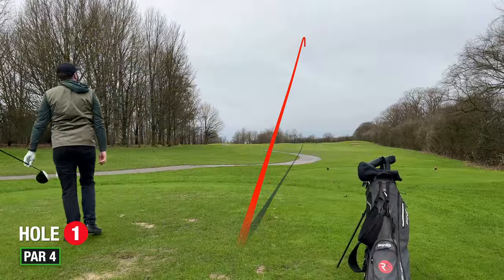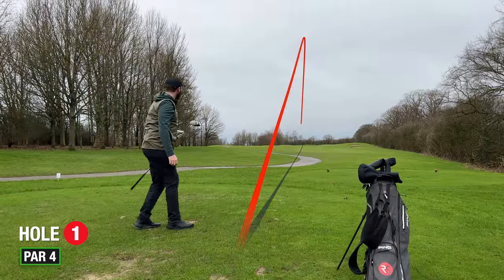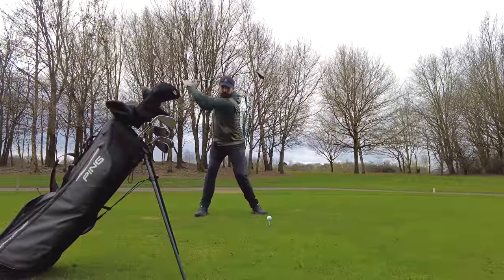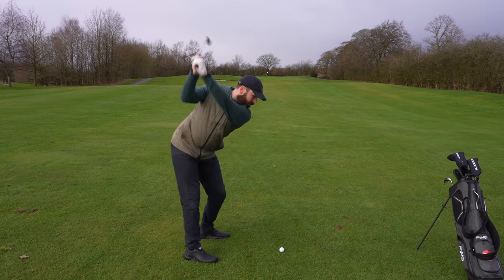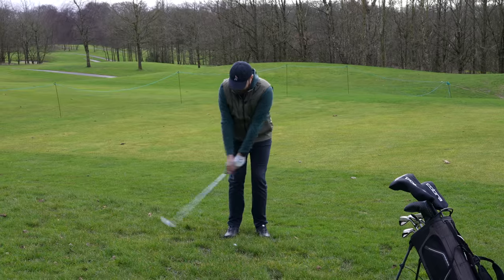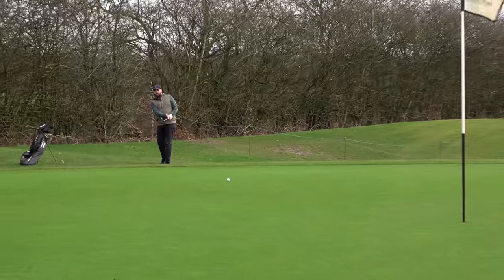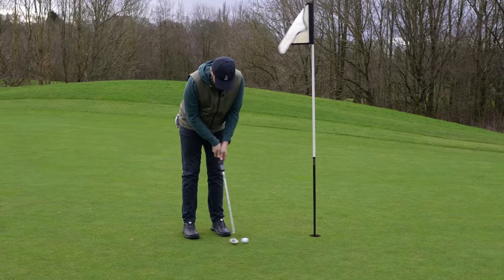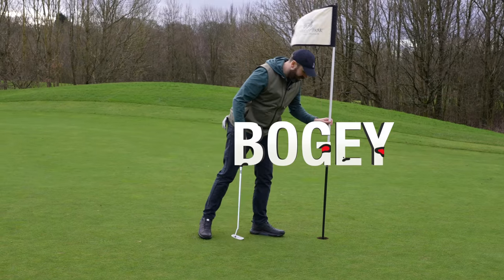Straight out the block, straight down the middle of the fairway — I did not see that coming. Nothing about that club filled me with confidence, whether it was the loft or the softer shaft, but I managed to nail one down the fairway. 148-yard 8-iron second shot missed the green to the right though. After such a good drive, that's a very disappointing bogey.